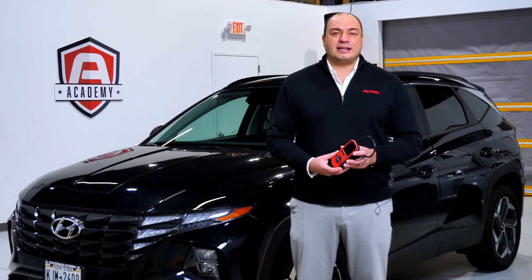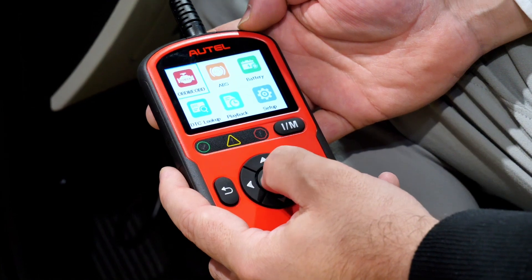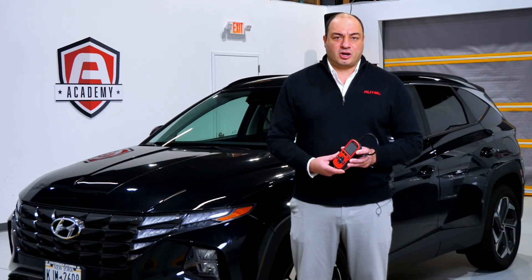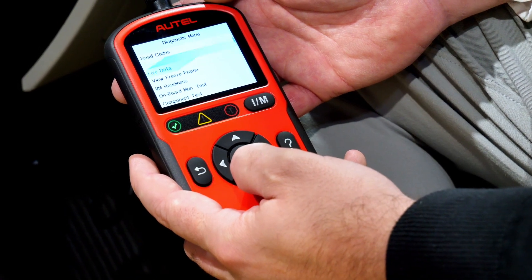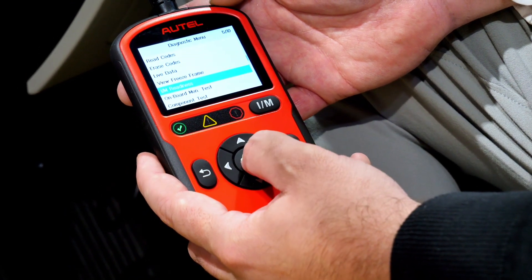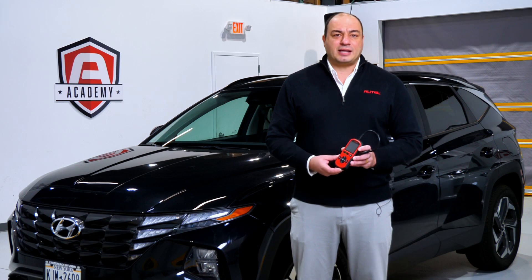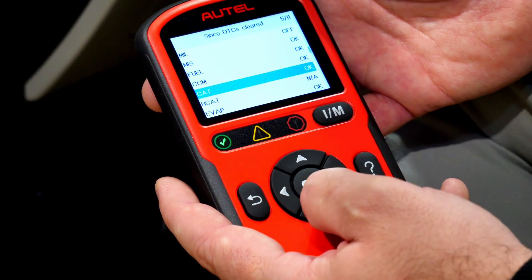The AL549 can diagnose and check both engine and ABS codes. It can also provide a description of the codes and clear them as needed. Checking drive monitors is easy using the tool's IM readiness feature. You don't need to take the shop's primary scan tool out of action when you're out on a road test.